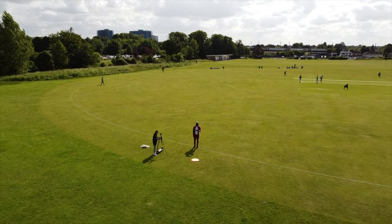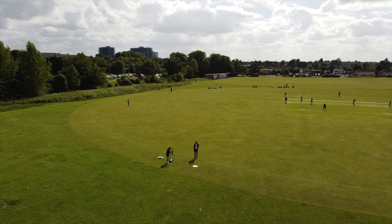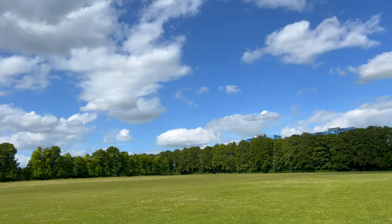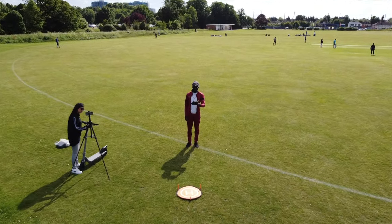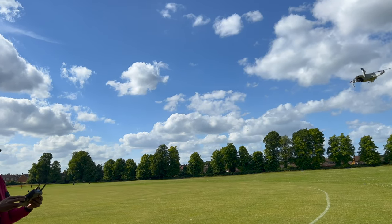That's a Droney — it goes away from the subject and then it will come back towards the subject. Obviously in post-production you can speed it up so it looks like a really beautiful shot. As you can see the drone has come back towards me, so that's shot number one: Droney.